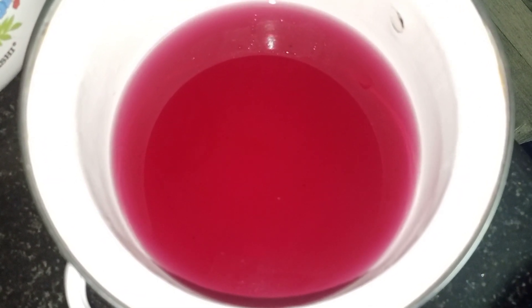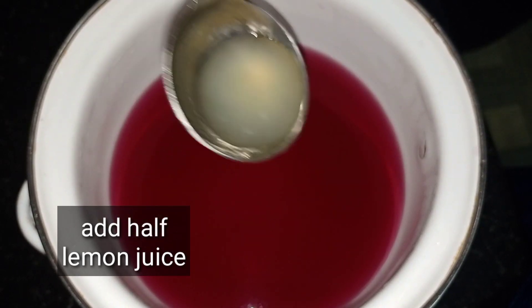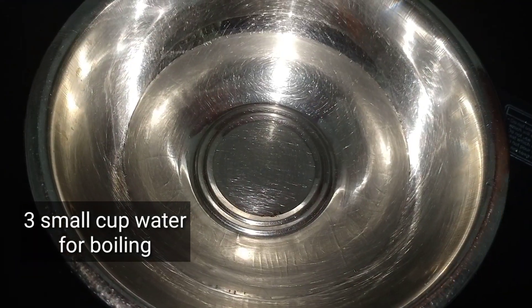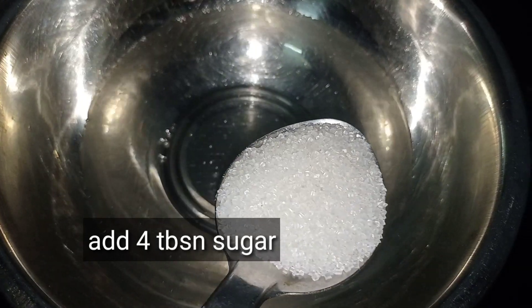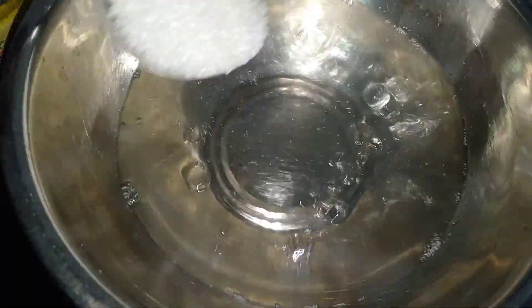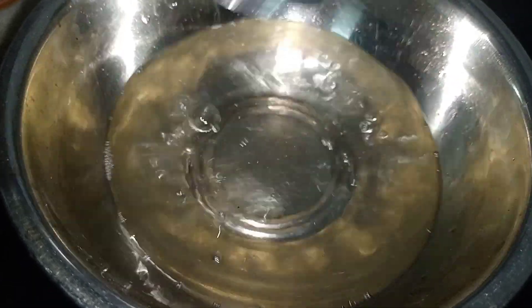Let's prepare this. Put it in the pan for 10 minutes. This is a red color. I have 3 glasses of water — I like this glass of water. Pour it in, 4 spoons.